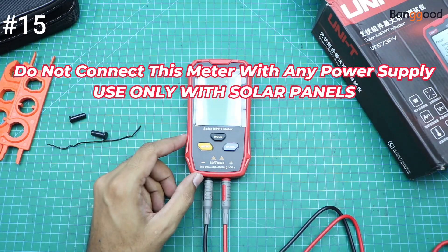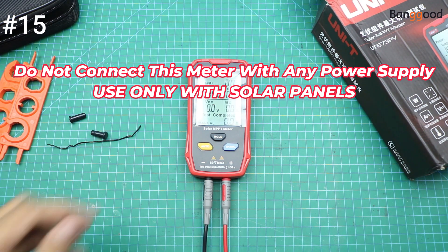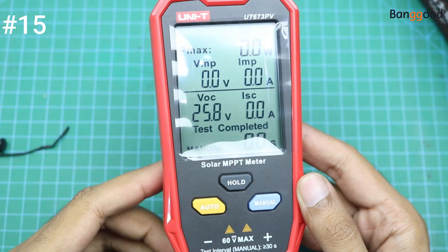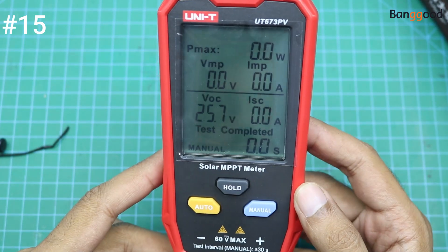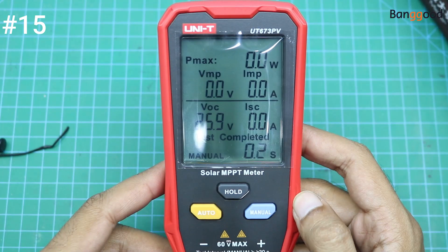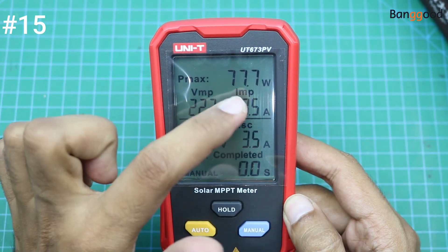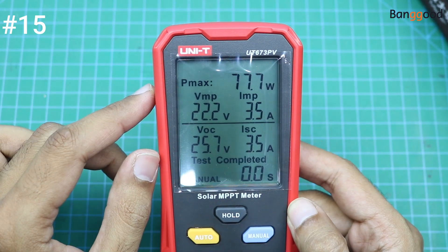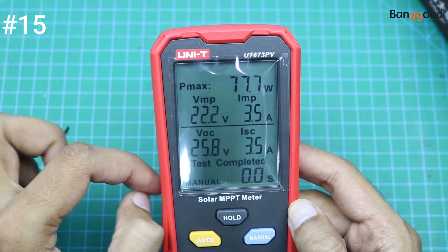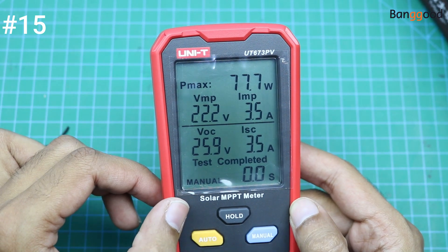For testing I am going to connect this meter with my power supply. Okay, so we will test the power. It is showing the maximum power is 77.7 watts, the voltage is 22 volts, and the current is 3.5 amps. In this way you can also measure the current and power of every solar panel.